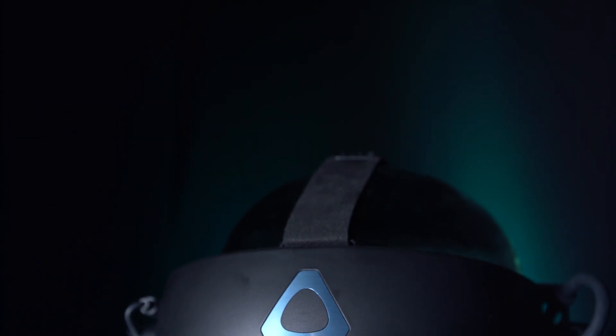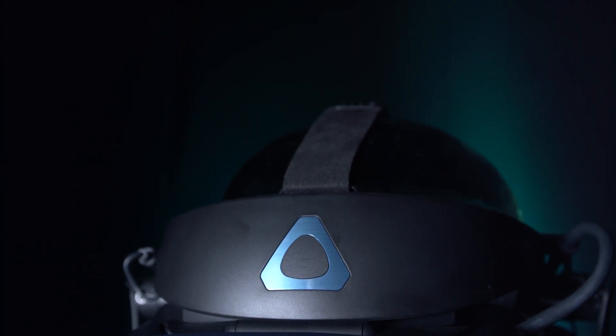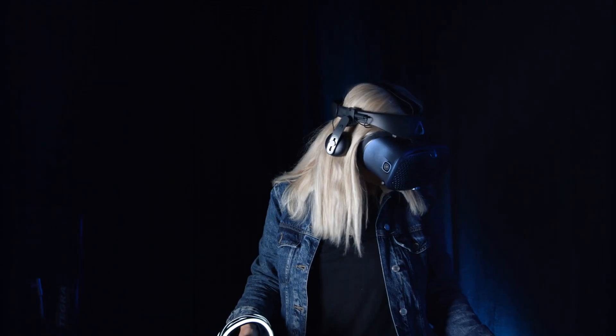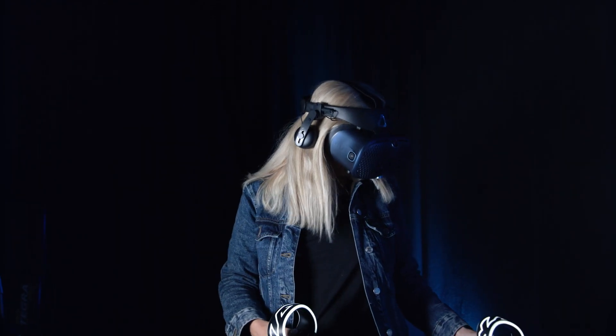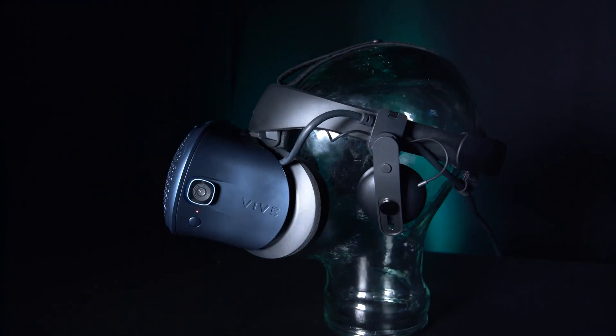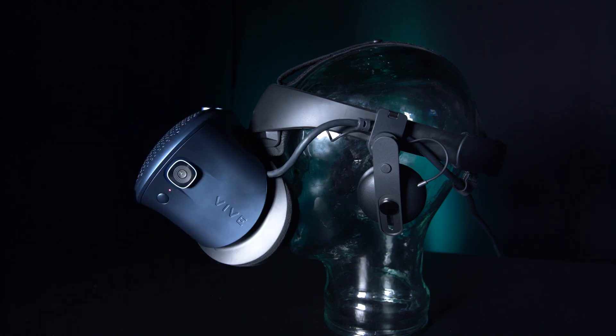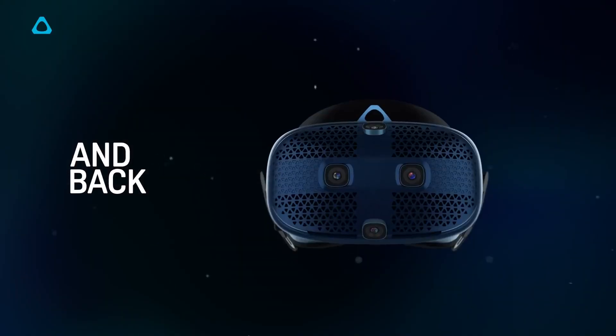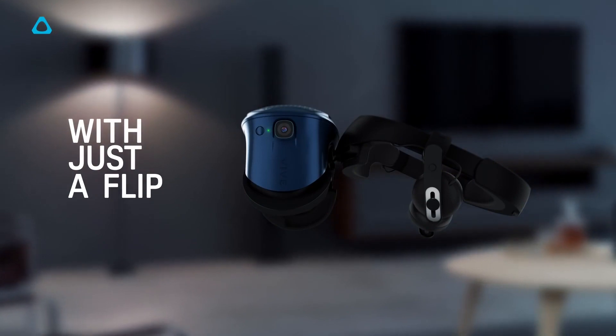This top strap takes some of the weight and makes it feel much more stable when it's on. It has a forehead rest inside which is nicely padded and helps you almost forget you've got it on. The front flip-up feature is a really nice addition and it's the first time it's featured in a Vive headset — it's really handy so you can switch from virtual reality to actual reality really easily and then back again, a feature I really loved as previously taking off the whole headset was a little bit fiddly.